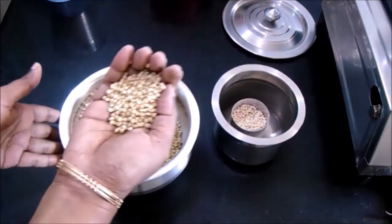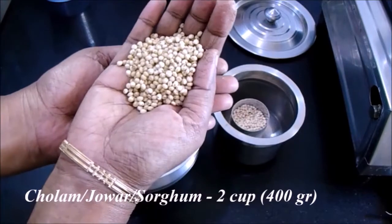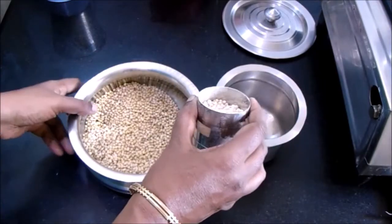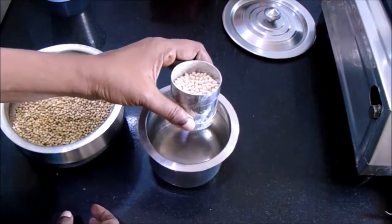Now let's get started. I have taken about two cups, that is 400 grams of jowar, and about 75 grams of urad dal. Take them in two separate vessels.